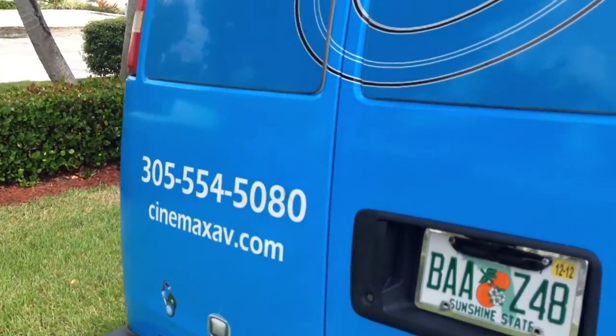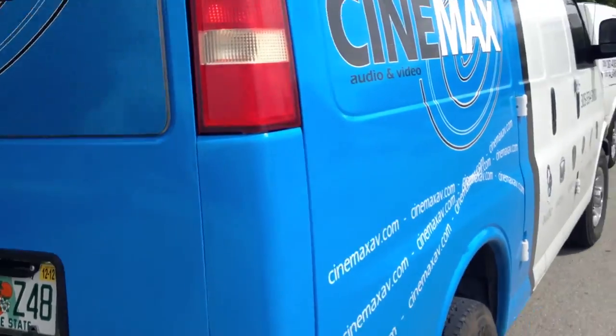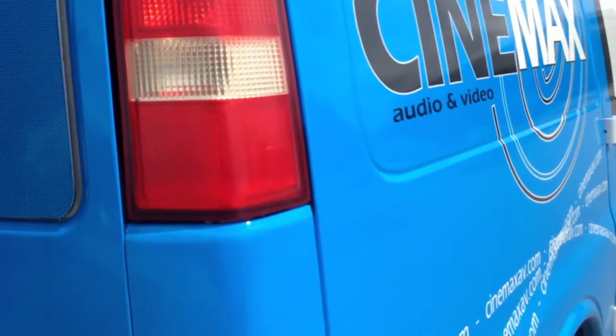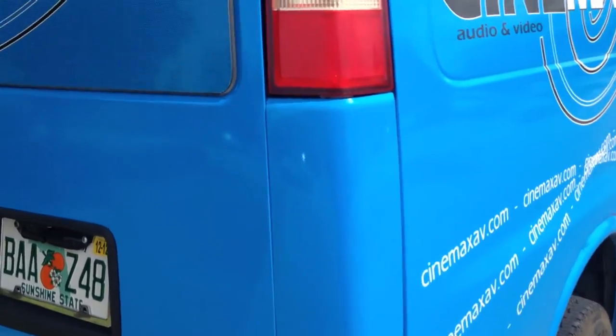We do have mobile service. We can come out to you while you're at a job site — if you're a plumber, electrician, or whatever you do — you don't have to waste a day of work. Roughly the installation takes about an hour and a half to two hours, depending on how much you have inside the van that we need to move out of the way.